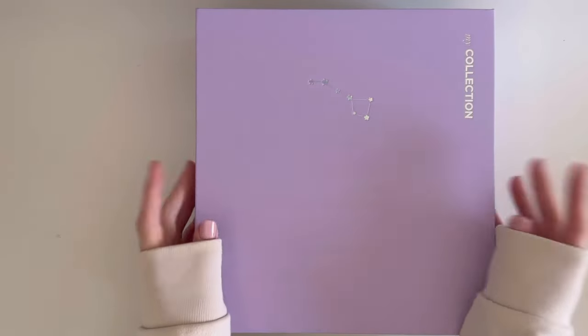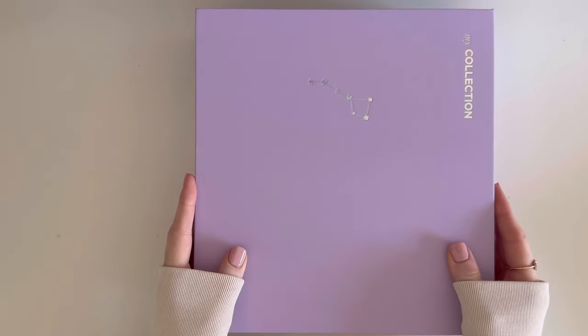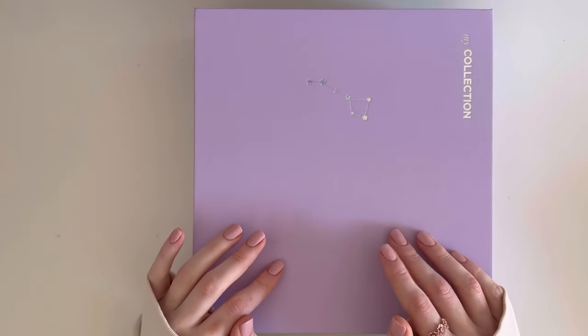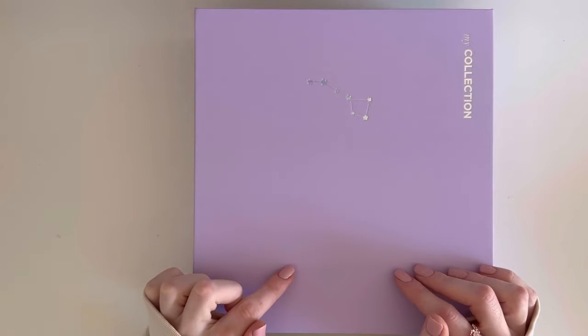Hey guys, welcome back to my channel! Today I will be showing you guys the second part of my BTS collection, which I'm very very excited to show you guys. But before I begin, I thought I would show you the supplies that I use.